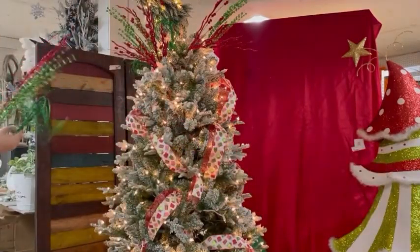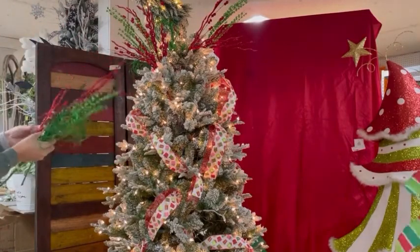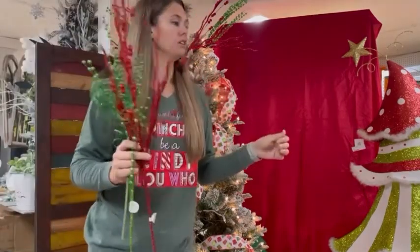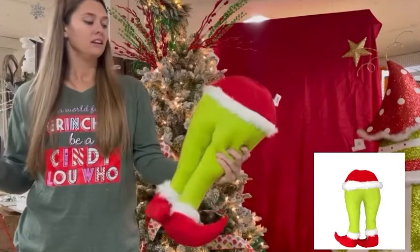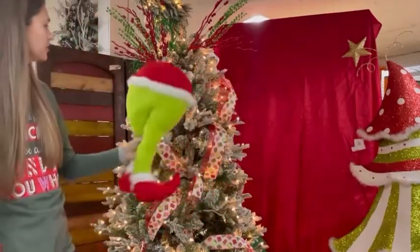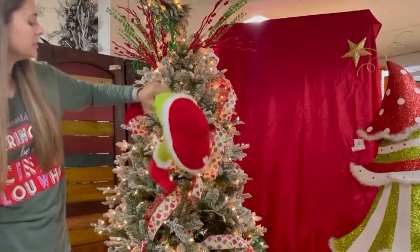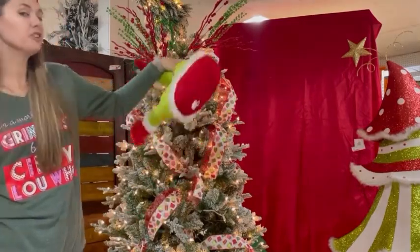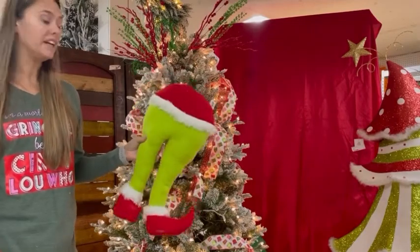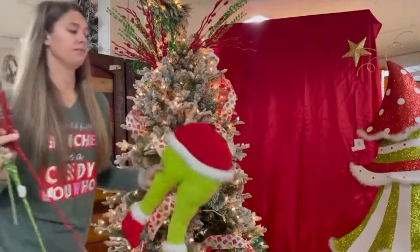Don't forget about the Grinch butt too! What do you think — should we do it in the center of the tree? Where should the Grinch butt go? We just restocked this, you guys, and it's going like crazy. If you want the Grinch butt, you better get it before it's gone. Should it be at the top as a focal point, or maybe the middle? You can do it upside down too — make it fun! If you don't want to use him in a tree, I've seen people hanging him out of the fireplace or on a wreath, and we can hang him at the bottom.